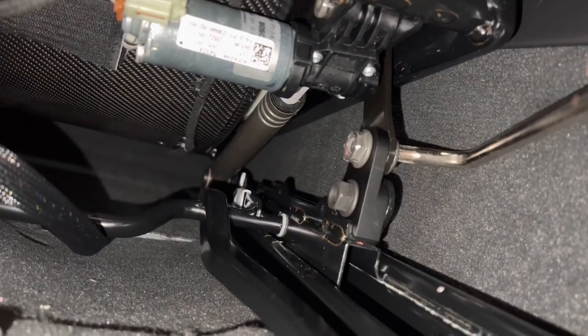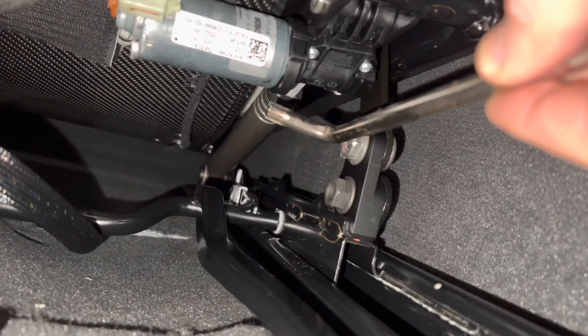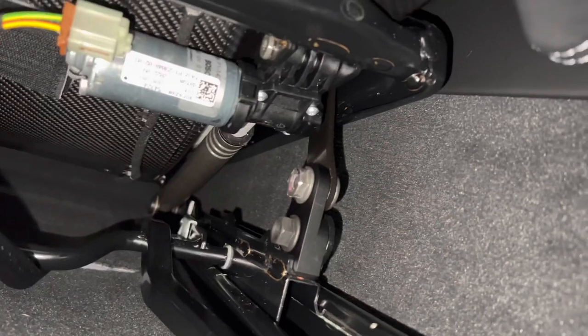This one can be a real pain. You've got to give it a few taps and pull it through so the head of the screw itself comes through and you're able to pop the nut on the end. And now it's just a case of tightening everything up.